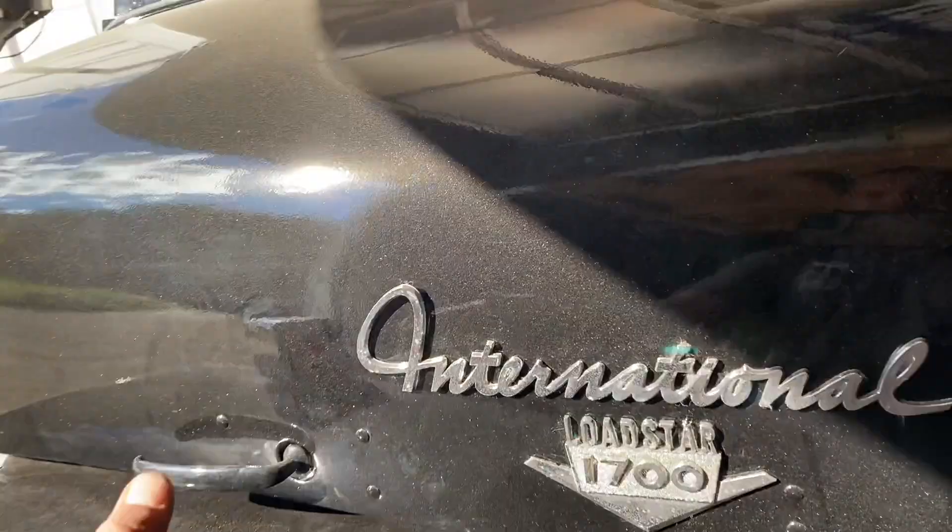Hey guys, it's been a minute since I've done an update on the LodeStar, but that's not because I haven't been working on it. I've spent the last two or three weekends working on this thing. We're just about done with the lighting and electrical. Let me show you what I got done and the few things left to do before the truck show in a couple weeks.